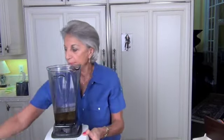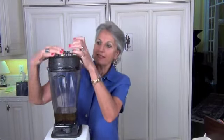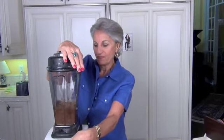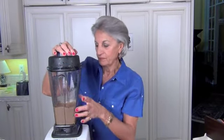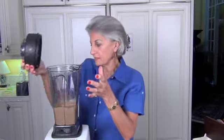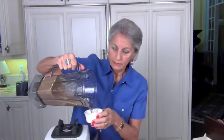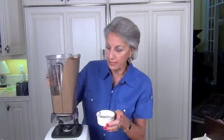And we're going to blend that up. Be sure your top is on your blender — I have had some messes. Here we go. That didn't take long, did it? Thirty to forty-five seconds. Doesn't that look great? It's wonderful on a salad.